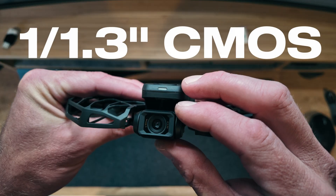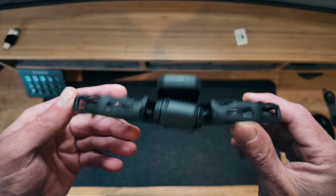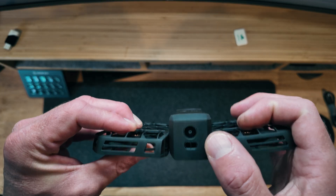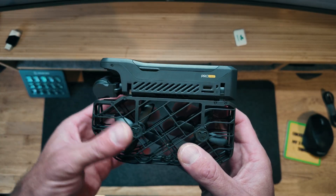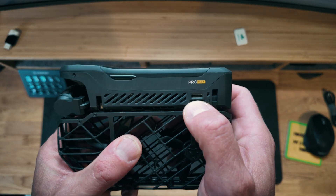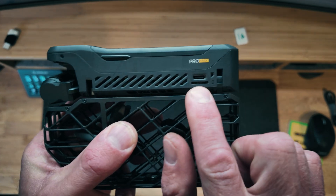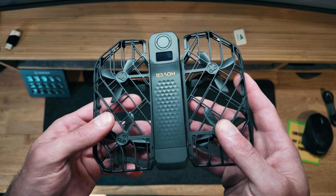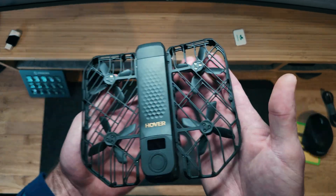It's very lightweight, super discreet, and folds in half so it's really easy to stick in your pocket. It has a stabilized gimbal with a 1/1.3-inch CMOS sensor at f/2.5 aperture — the same sensor size as a DJI Mavic, which is pretty impressive. It has vision sensors in the back, and sensors on the bottom. It also has a USB-C port for charging, and a microSD card slot, which is something the original Hover X1 lacked.